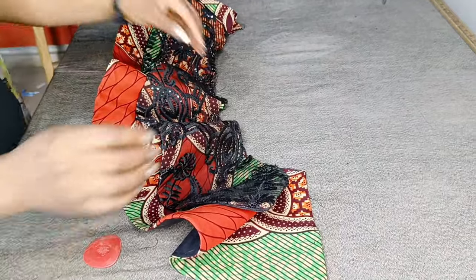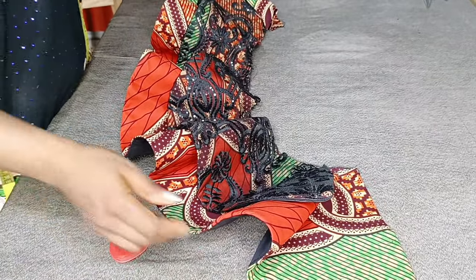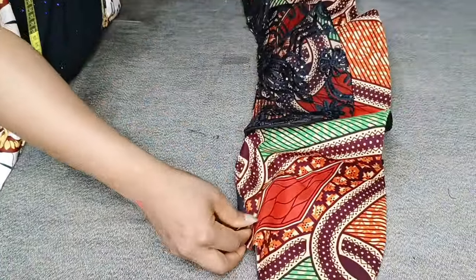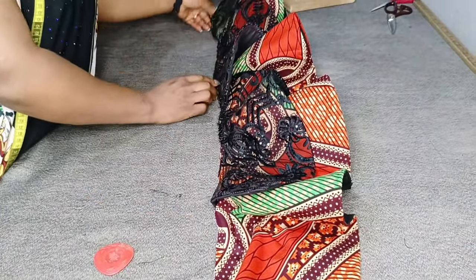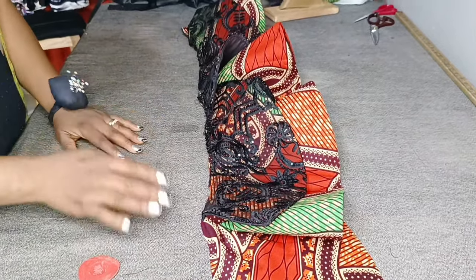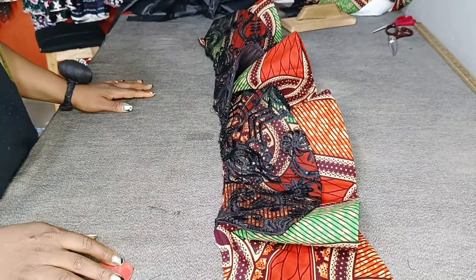After sewing the peplums together, this is what we have — you can see this is a 360 flare and how nice it's looking. Let me open it this way and you'll see what we have. It came out really, really nice. You can see how beautiful it's looking, even when laid on the table everything is coming out really well. I hope you enjoyed watching this video and have learned something. Please don't forget to subscribe, like, share with your friends, and turn on notifications so you get notified whenever I post a new video.